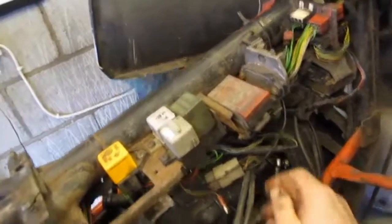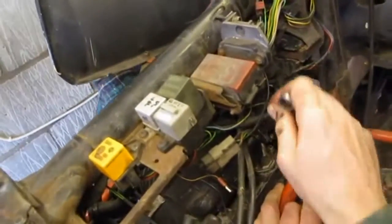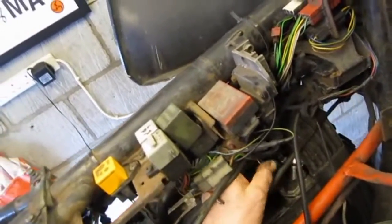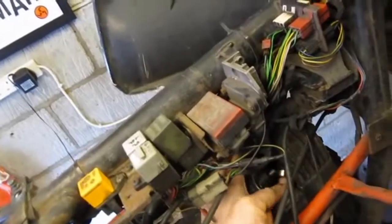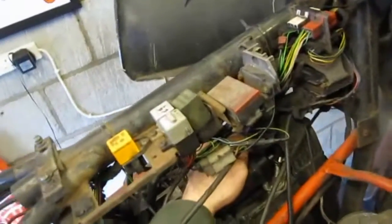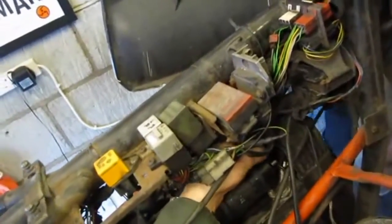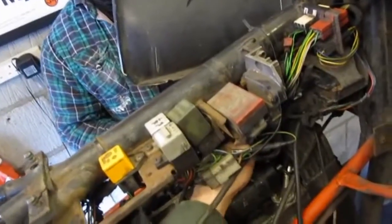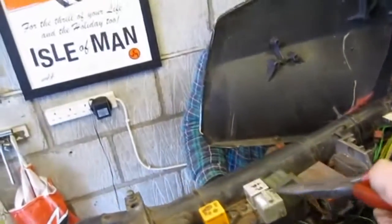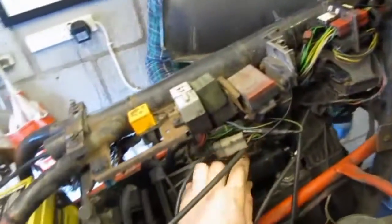There are two cables on this 8mm stud that I'm undoing — that's the battery one and the other one. Just behind that there's a spade terminal — that's the signal wire from the starter button. When you push the starter button, that activates the starter relay which is just here, and then from the relay a signal is sent to this unit here, which is the solenoid — just below the diode board.